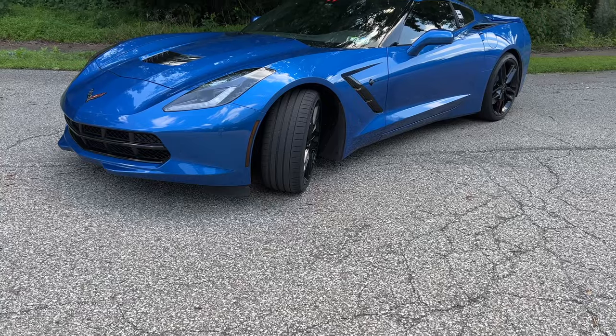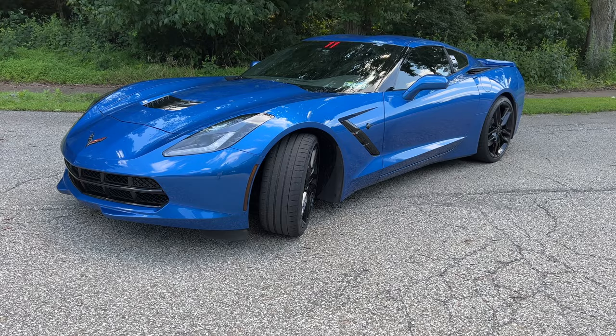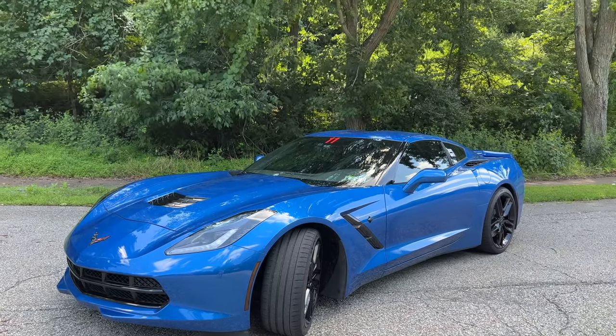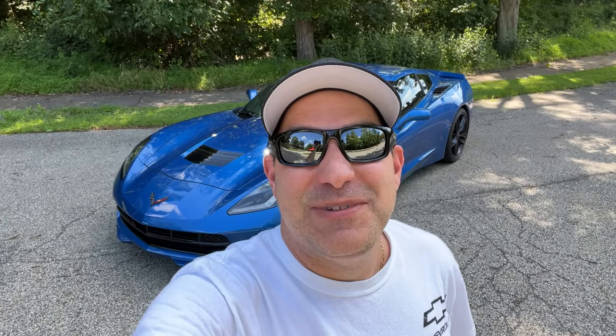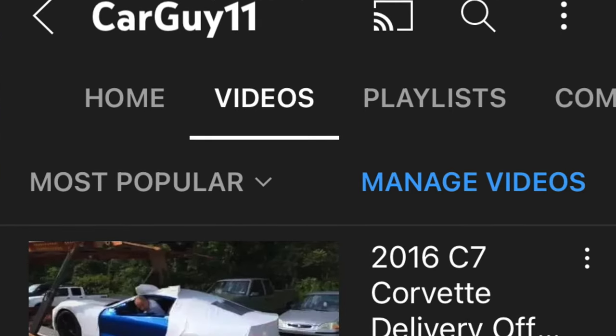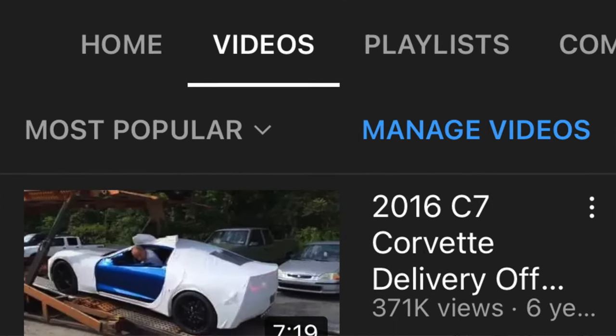Hey guys, it's Car Guy 11. I have my 2016 C7 Corvette Stingray Z51 behind me, and if you can believe it, it's reaching seven years old here in August of 2022. I can't believe I've owned it this long, and I've had the channel this long too — I actually started the YouTube channel when I got this car. My best video ever was the delivery of this vehicle, so go check that out.